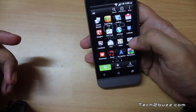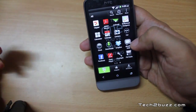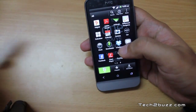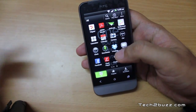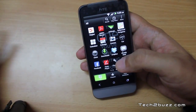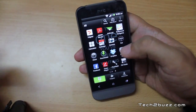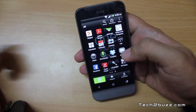By default HTC did not load a lot of apps on the phone. One thing worth mentioning is Dropbox integration — this phone has very tight Dropbox integration. During initial setup it asks you to set up a Dropbox account, and if you do, you get 25 GB of cloud storage courtesy of Dropbox and HTC, valid for the first two years.